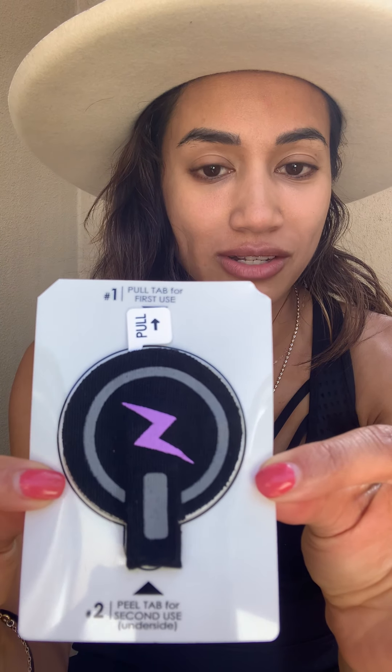This is my fourth time using it, so I'm going to show you how it works. I'll rip this open here — this is the package on the inside. Essentially this is basically what it looks like, and it has easy directions to use. You want to pull the tab.